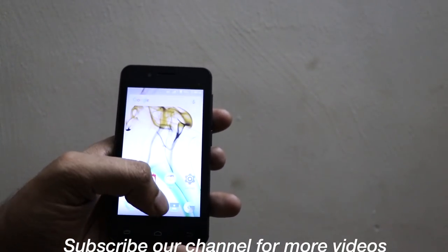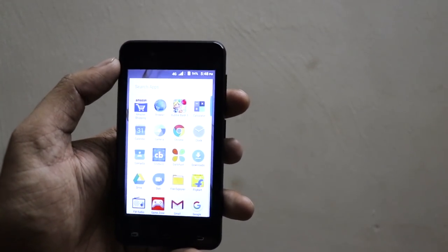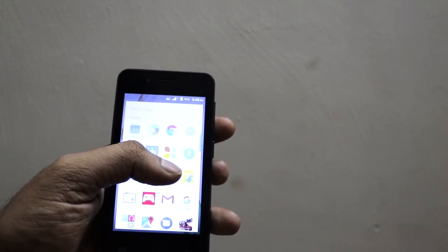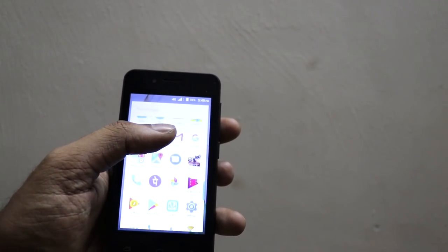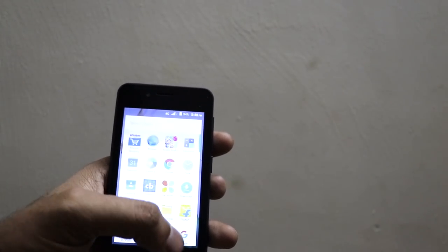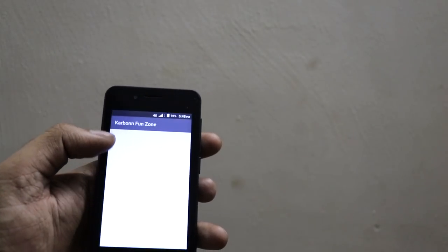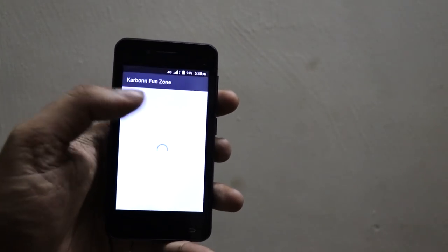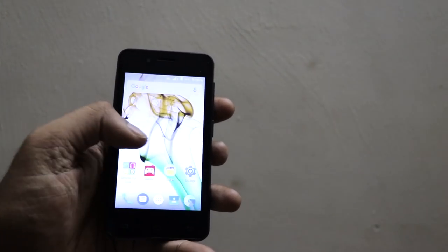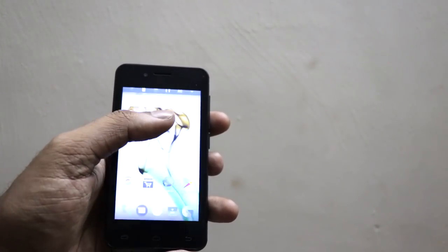As far as the design is concerned, the device looks pretty small — it is a 4-inch device. Don't expect HD or Full HD display; the display is okay and average, so don't ask too many things at this price point. The device comes with some preloaded apps including a news app and some others. The best part is that you are getting the Google Play Store on the device.